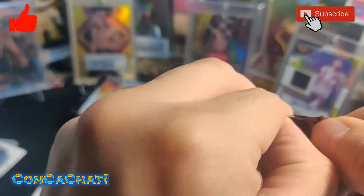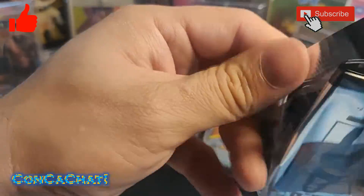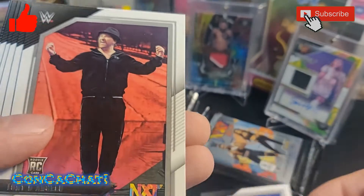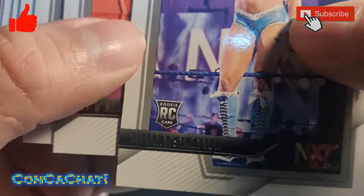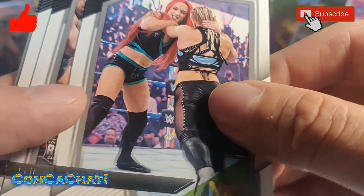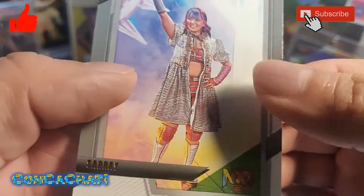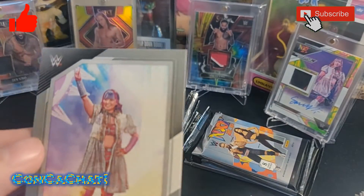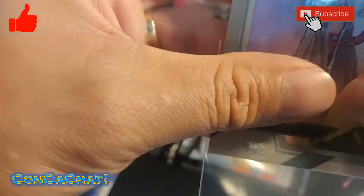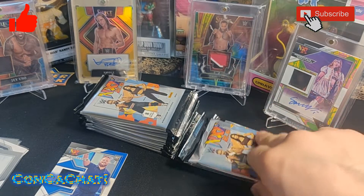Still got quite a few packs to go. Tiffany Stratton rookie card, another rookie, Indi Hartwell, Albafire, and look — Roman Reigns! And a Sarray insert — we'll sleeve this one up.